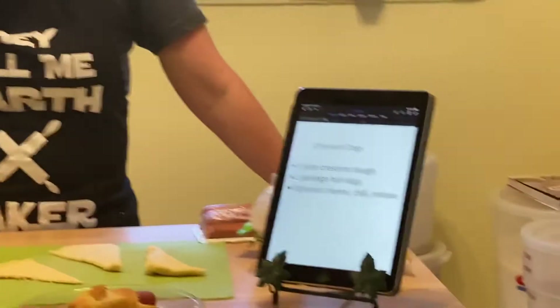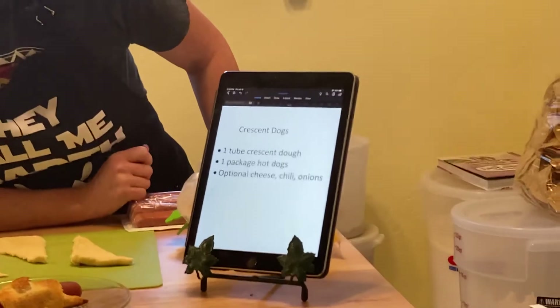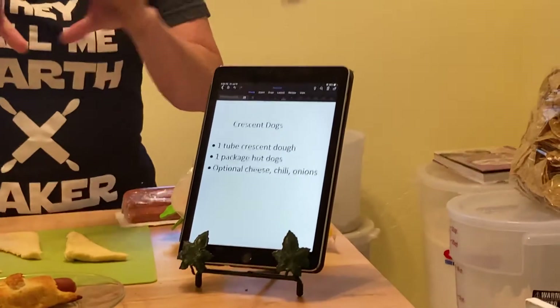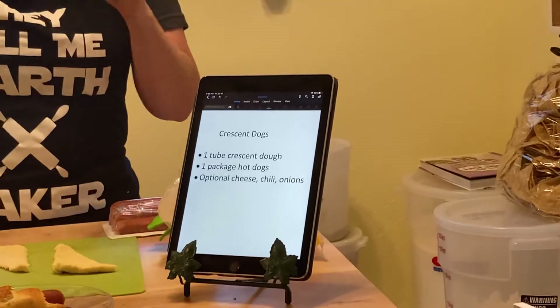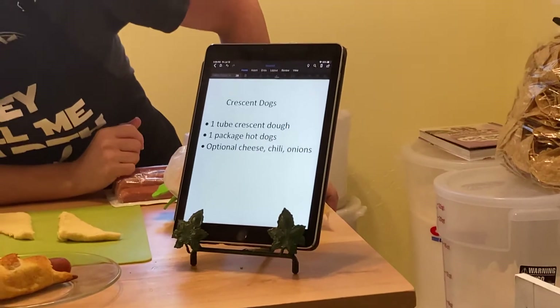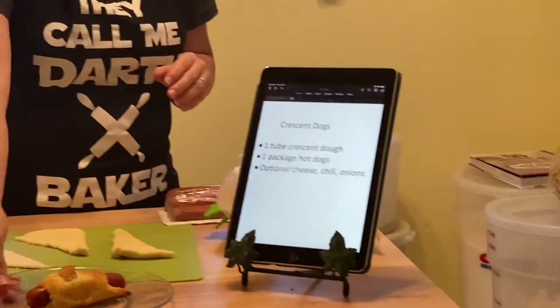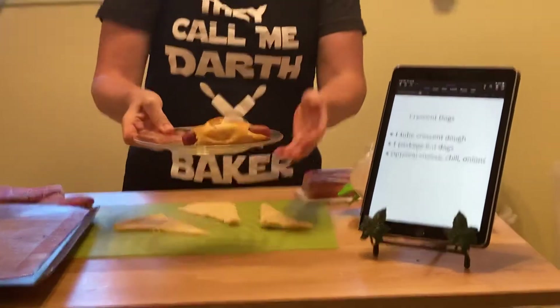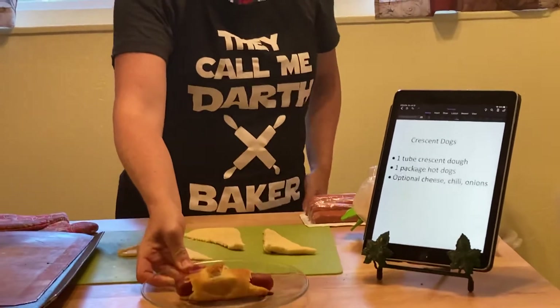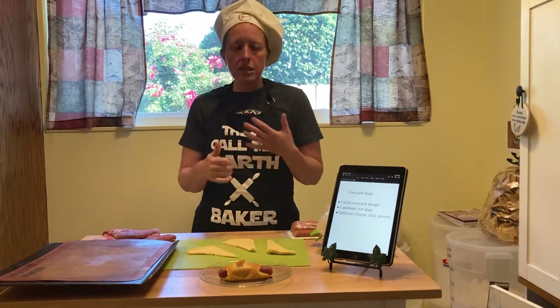So let's take a look at the board and what we're going to use. Today we're going to use a tube of crescent dough that you can just get from the grocery store — it comes in the tube. It's kind of fun because you break it open; it's like a party in a can. We're going to use a little package of hot dogs. And I'm going to show you a couple different variations — I made one already so you don't have to wait for a follow-up video. This is one of our crescent dogs here.